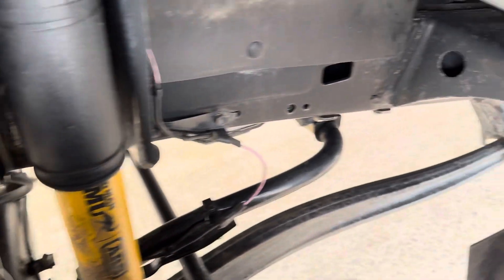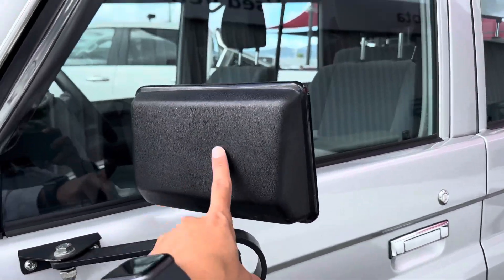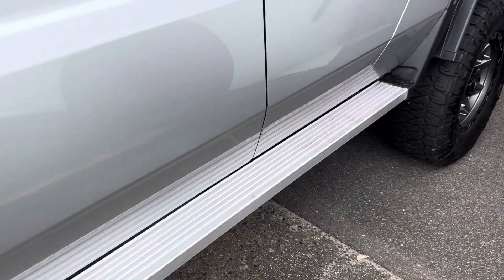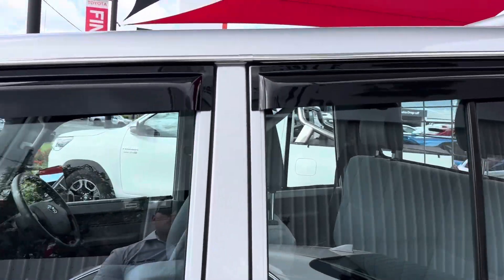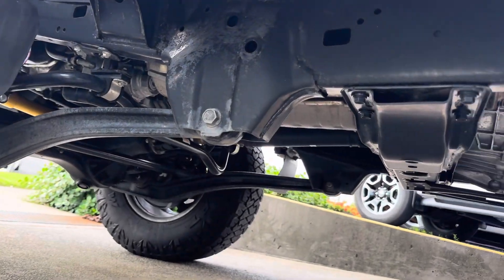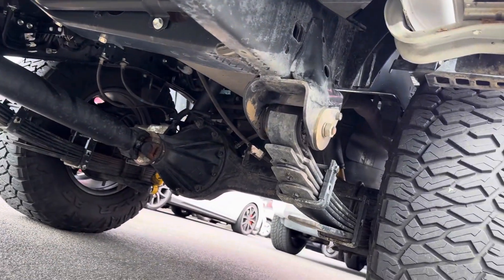All very neat and tidy. Working your way down — GXL badge, nice black finish in the mirrors, nice chrome finish in the doors, side steps for the vehicle, weather shields front and rear. While I've got you here, the chassis itself is all very clean and tidy.